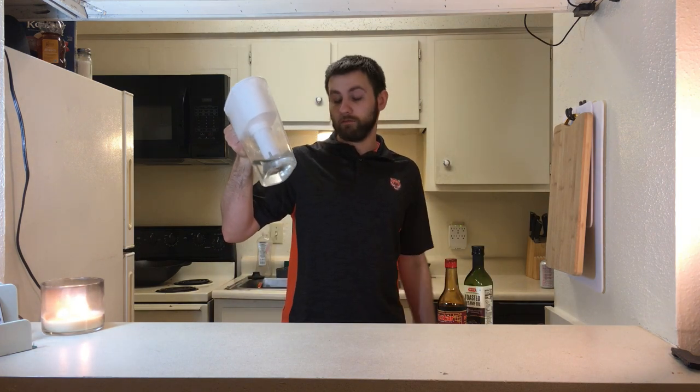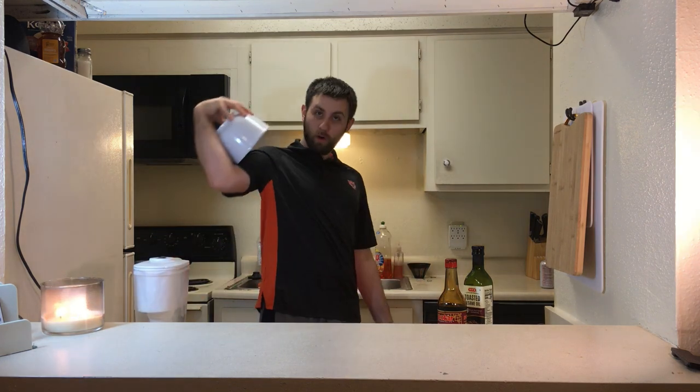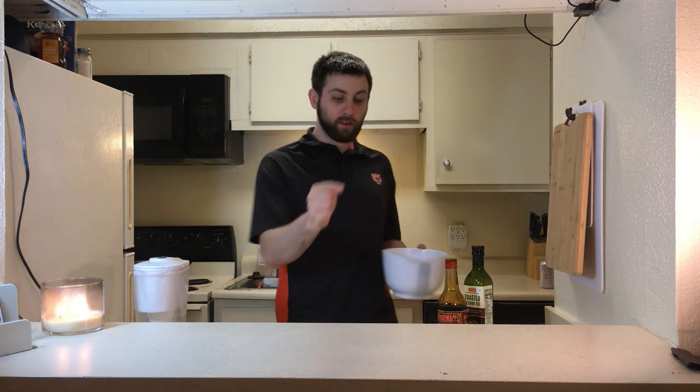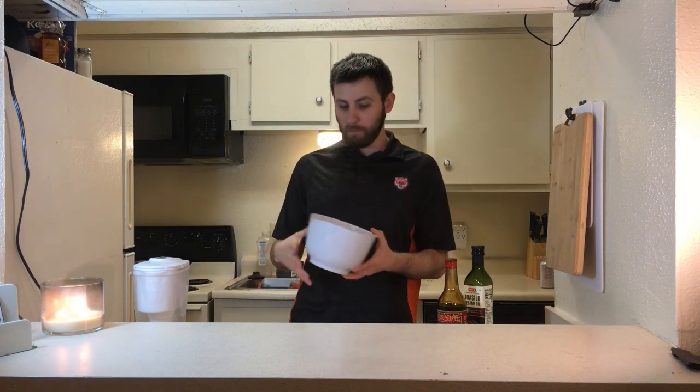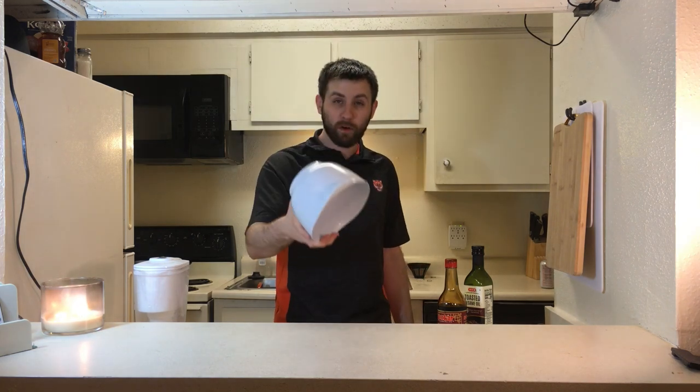I couldn't be bothered to get the C-Force water, so whatever. A bowl. Since this is a bigger thing of ramen I'm using a bigger bowl. All I have is regular sized bowls and mixing bowls, so I'm using a mixing bowl for this.